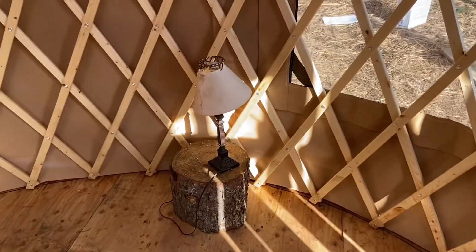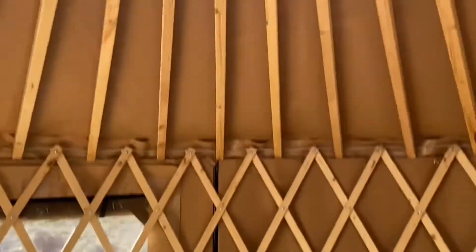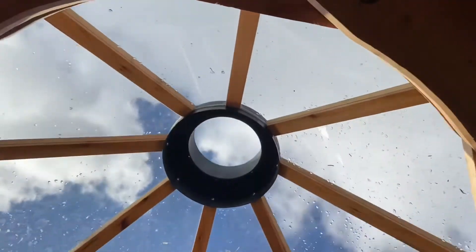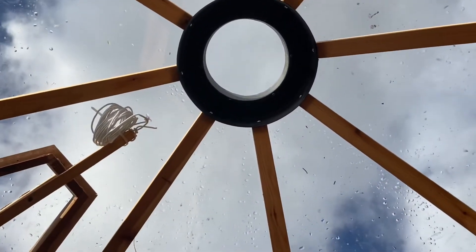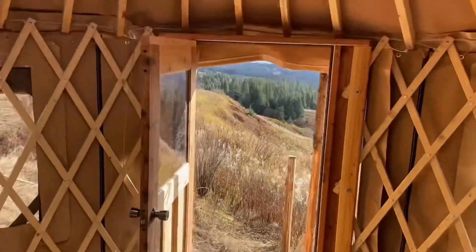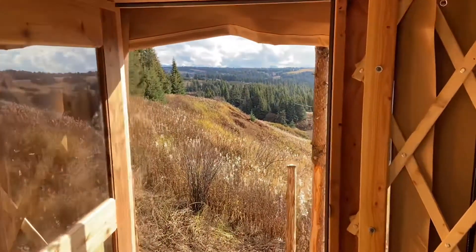There's our furnishings inside the yurt - not much, but we'll get there. There's a little floor, not very big. There's a cupola on top, and that circle there is where the chimney pipe goes through. So we have a structure, with a roof - and not just a roof.